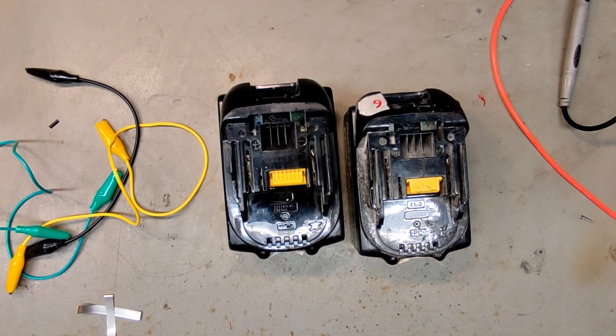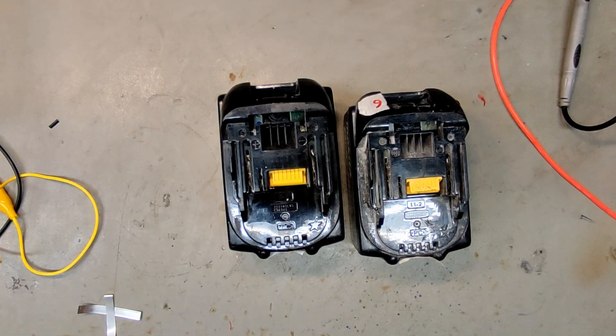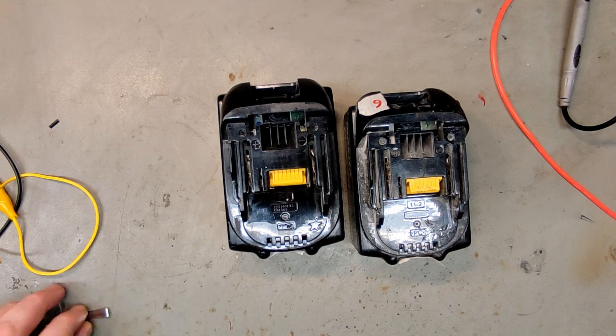Today we're going to talk about jump-starting batteries and why you shouldn't do that — at least not without doing a proper diagnostic of the battery first. There are so many YouTube videos saying just jump-start that battery, it will be fine, and in many cases that works, but you shouldn't do that unless you understand the risk, because there is a risk of the battery actually catching fire.